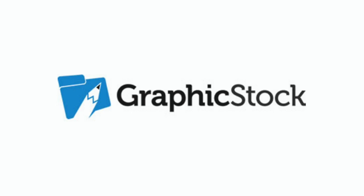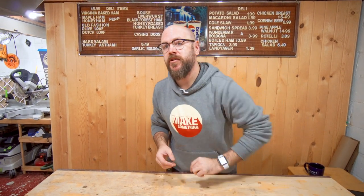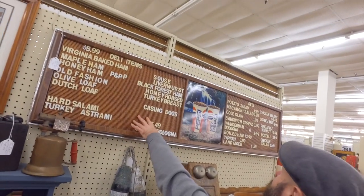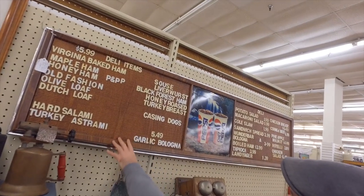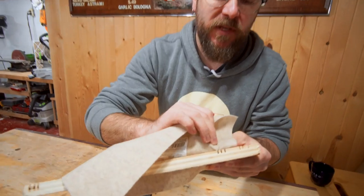Today's video is sponsored by GraphicStock. If you subscribe to my second channel, Make Something 2, you may have seen the vlog where Eric and I go to the antique store. And while at the antique store, we came across this menu board. So I'm going to use this as inspiration for today's project.